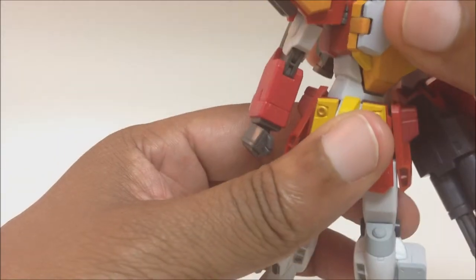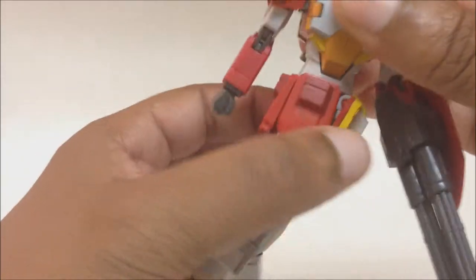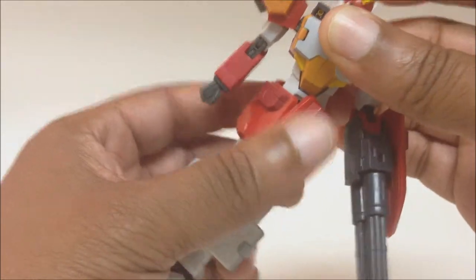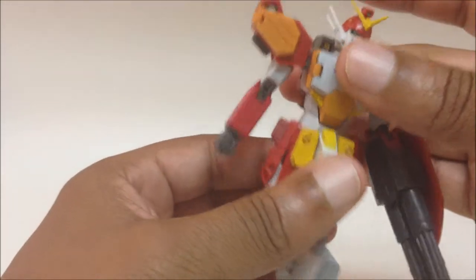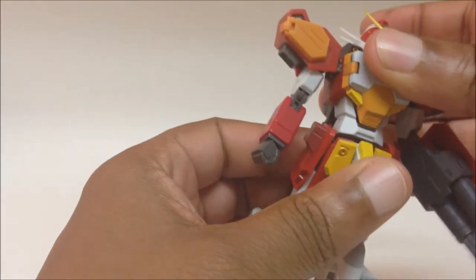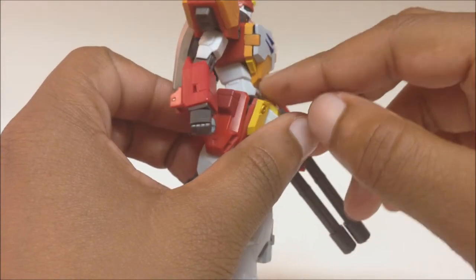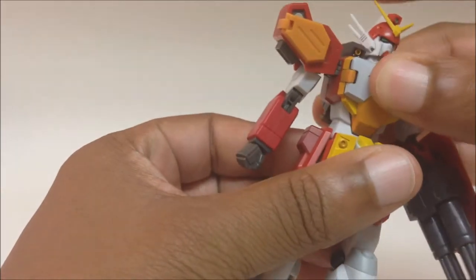For waist articulation, it can probably go around 360 — I'm not going to try it, risk of breaking. His body can go around 360 if you wiggle it past certain points. He can go forward and back, and there's a little bit of give in the abs — the upper part of the torso. That is cool.